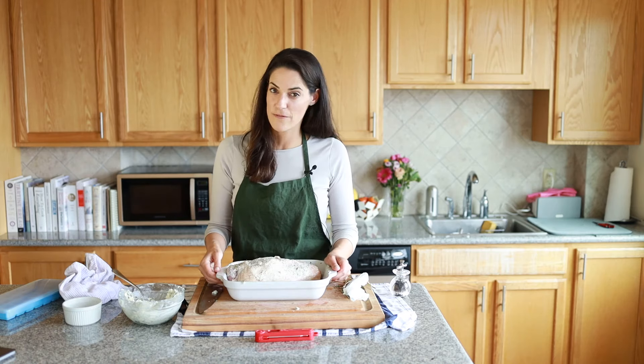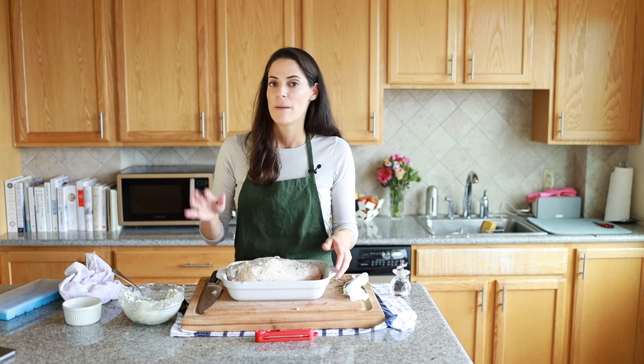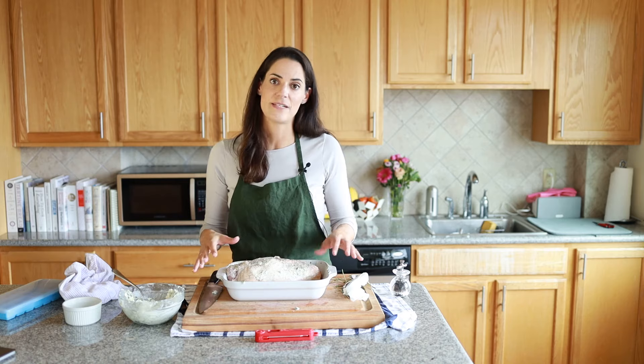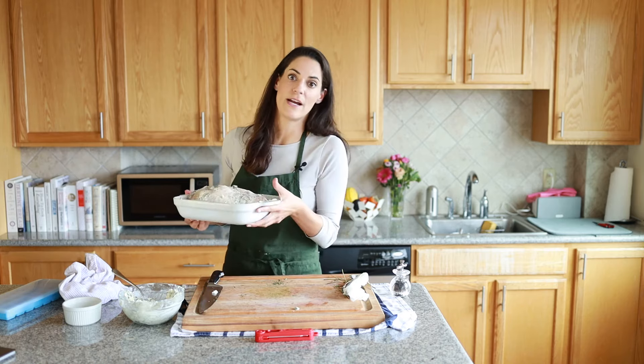The oven has been preheating to 450 degrees. It'll go in at 450 to get a little extra browned and crisp, but we're going to turn the oven down to 350 as soon as it goes in. It'll cook at that lower temperature, which will let it be more moist and juicy without risking being overcooked or dried out.